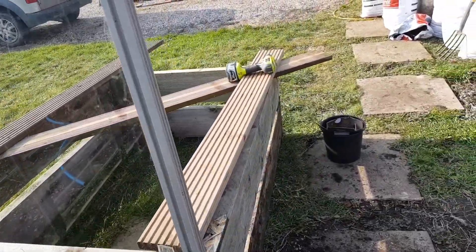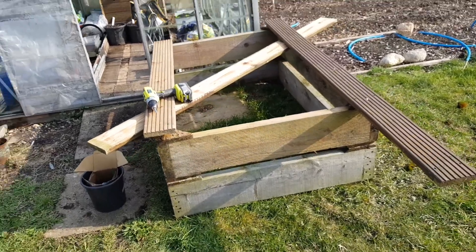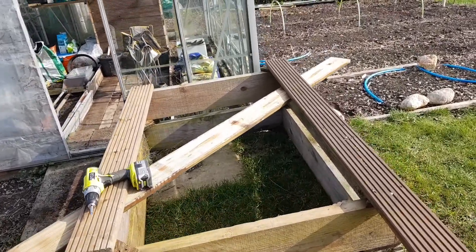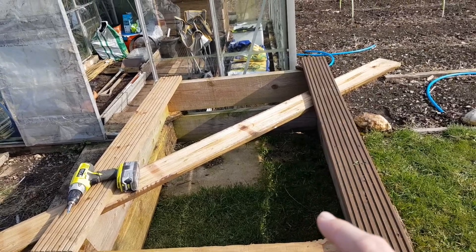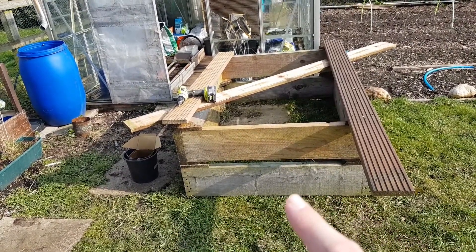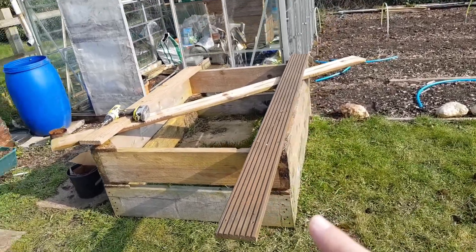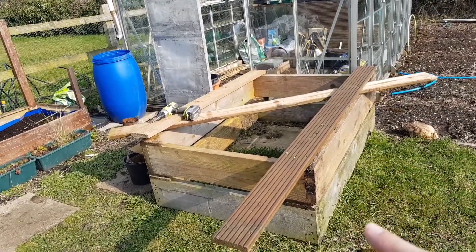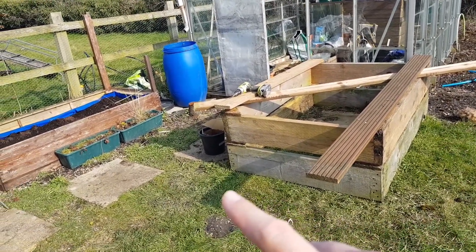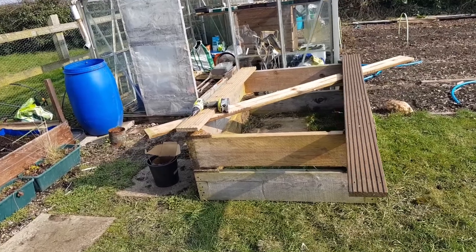Today I want to be getting on with this parsnip bed. I've got to put the decking boards around to join these two pieces together, then I'm going to be removing this slab, digging down a bit, leveling it off, and putting some cardboard down underneath the wood and a foot out from the bed. I'm going to cover that with wood chip when it arrives, all the way around - hopefully that'll be enough of a barrier to stop the grass and weeds from coming up in the bed.